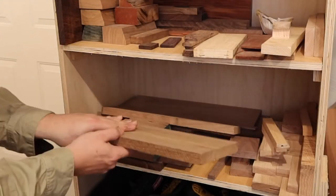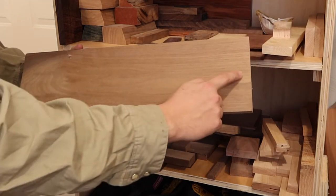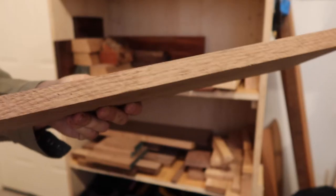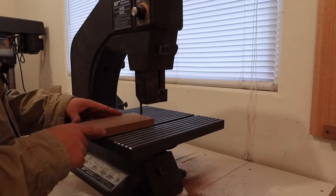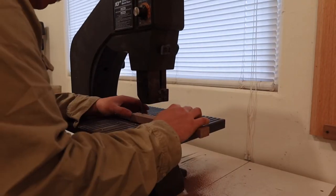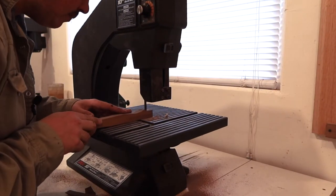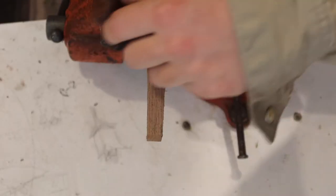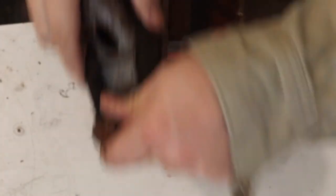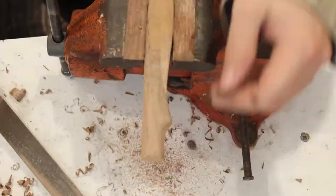When choosing a piece of wood for a handle, it's important for strength to have the flat grain on the sides and the vertical grain on the front and back. Whenever I'm making a handle, I like to fit the head before I get too carried away shaping the rest of it. Fitting the head is the hardest part, and if I screw it up, I can start over without wasting too much time.